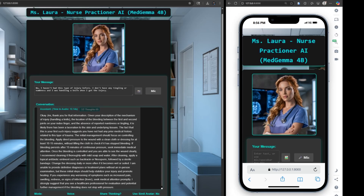The initial management should focus on controlling the bleeding. Apply direct pressure to the wound with a clean cloth or dressing for at least 10 to 15 minutes, without lifting the cloth to check if it has stopped bleeding. If bleeding persists after 15 minutes of continuous pressure, seek immediate medical attention. Once the bleeding is controlled and you are able to see the wound clearly, I recommend cleaning it thoroughly with mild soap and water. After cleaning, apply a topical antibiotic ointment, such as bacitracin or Neosporin, followed by a sterile bandage.